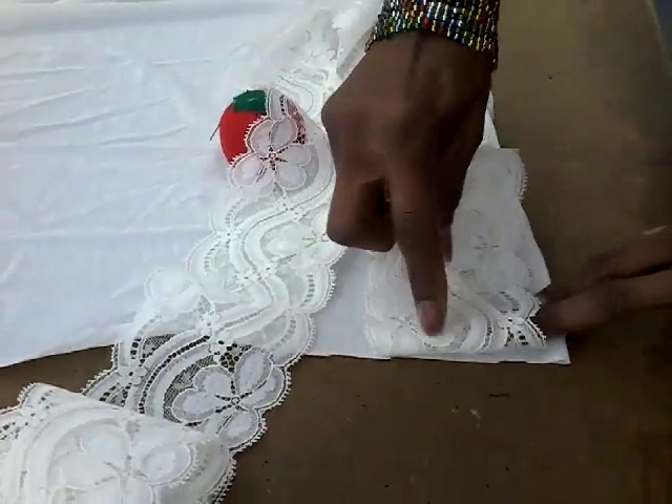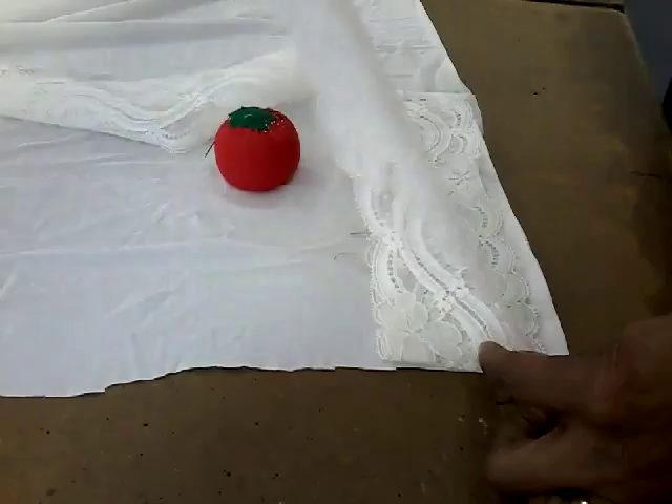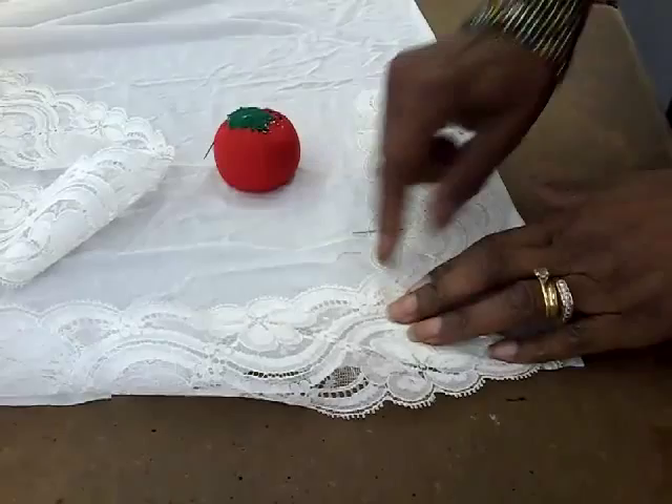Fold it back. Then you take this and fold it over, and then match it up. At the very edge you'll have your true miter corner.